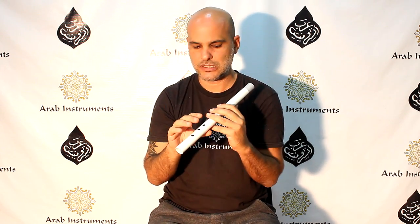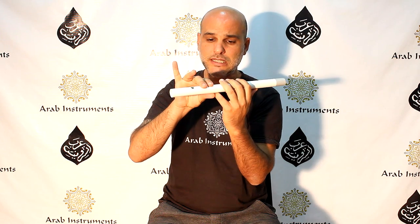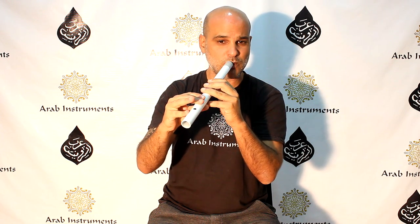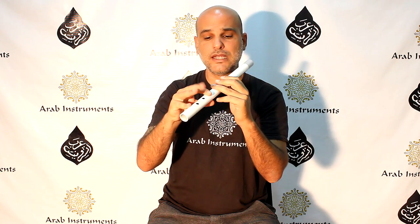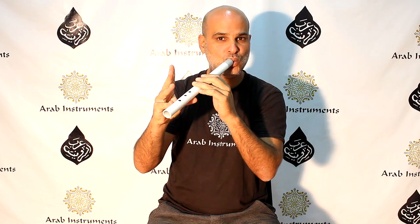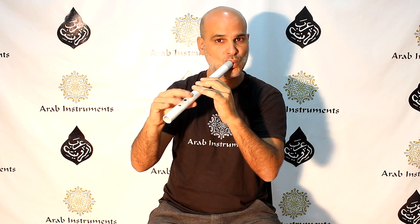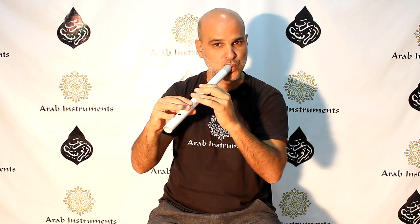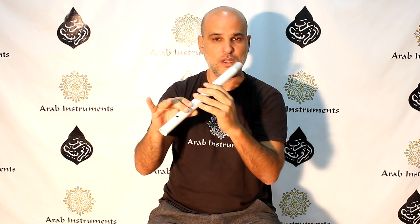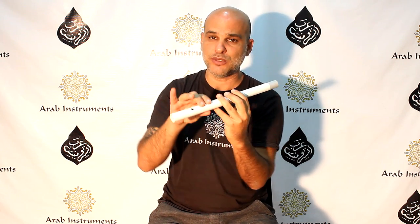Let's get back to the subject. Bayat Makam starts — the Karar, the Tonica — at this position. The second note is a quarter tone, then the third note, then the fourth note. Try to be as focused and as in tune as you can for the connection between the notes.